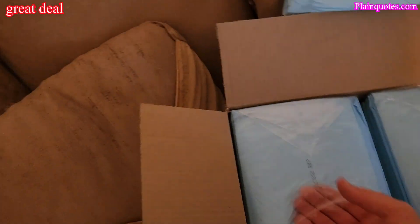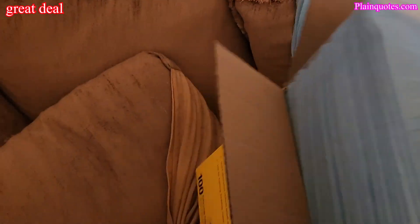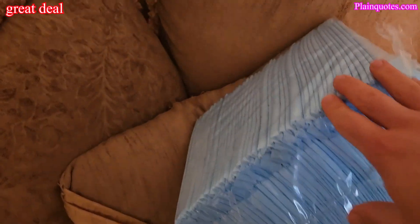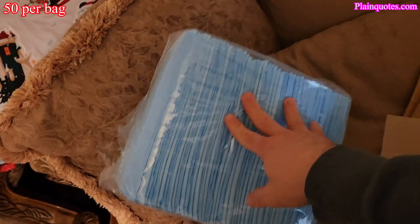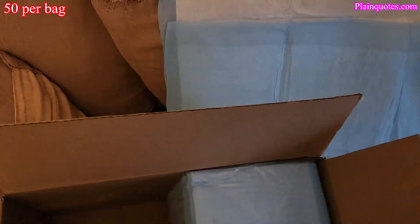I opened one bag and they come like this inside. I guess it's 50 per side, so 50 on each side when you open it up.